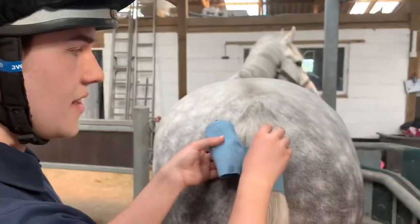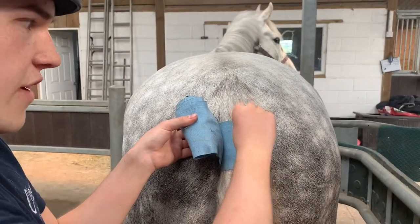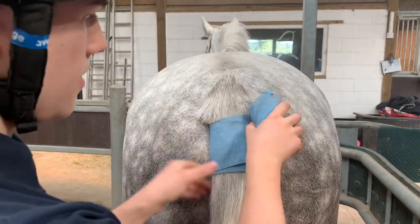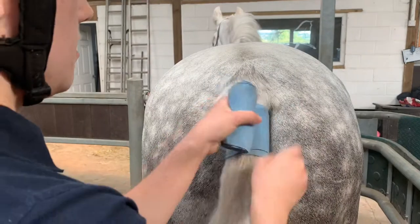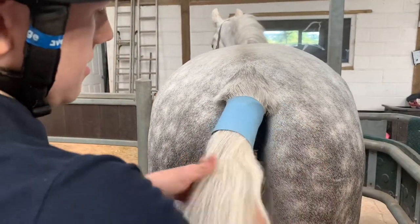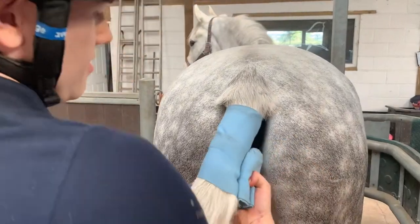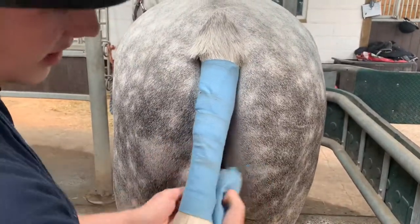Make sure this is quite tight — you also have to have these on quite a while, so make sure you're wrapping tight. Then with this little excess corner, I'm just going to fold that down and wrap over the top of it. And then I'm going to slowly start to make my way down the tail, carrying on, rolling down the dock.